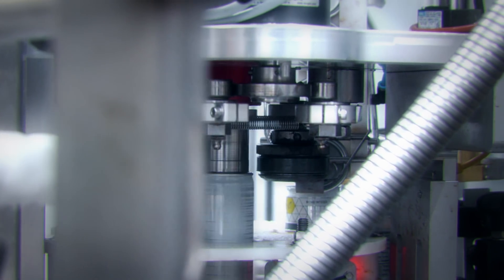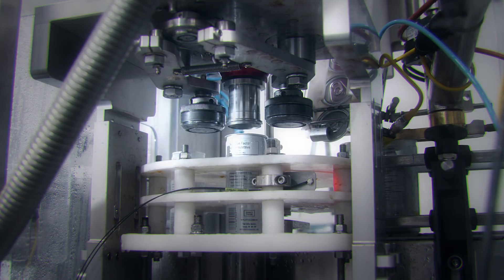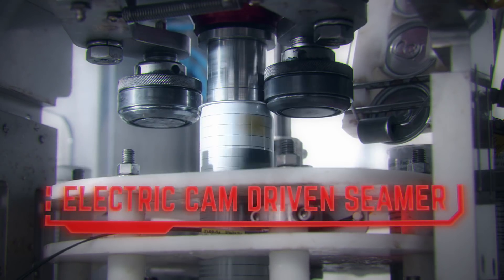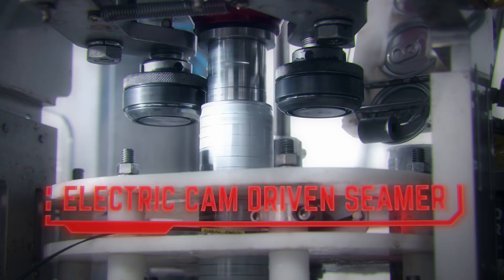By removing nearly all pneumatic components, my electric cam-driven seamer provides more consistent seams with easier setup and maintenance. Machined from 6061 alloy aluminum with very tight tolerances, my cam-driven seaming operation applies a more consistent force, greatly increasing seam integrity.